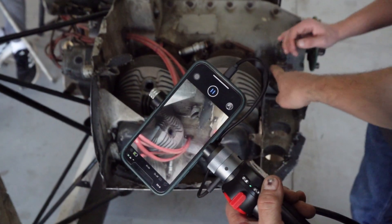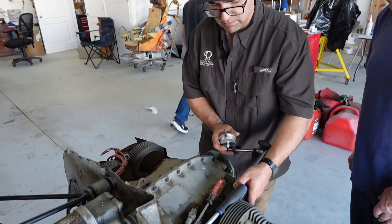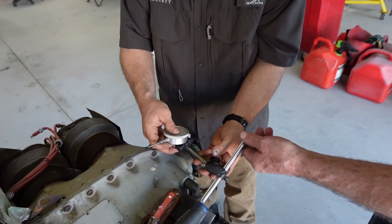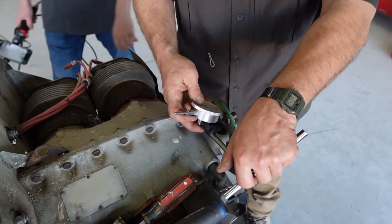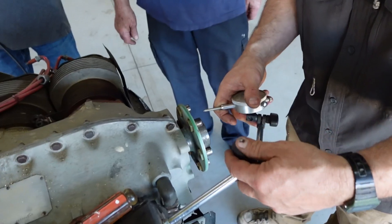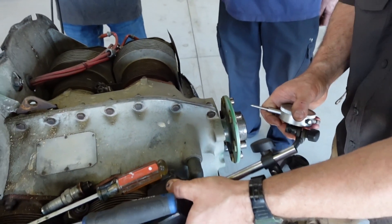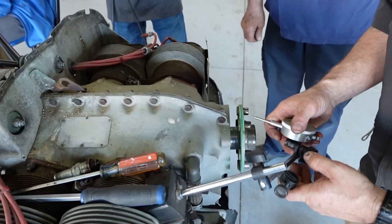All right, so that's cylinder number three. What are you doing now? We want to determine what the runout is of the crank flange, because maybe this motor was subject to a prop strike. I don't know.